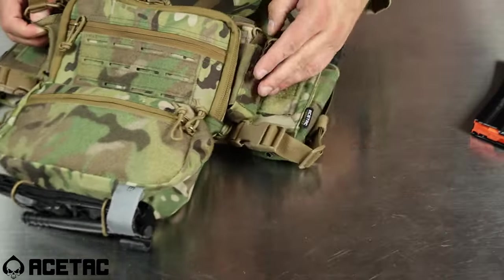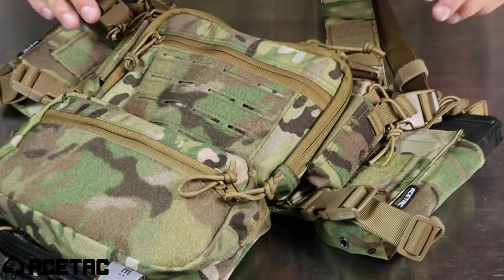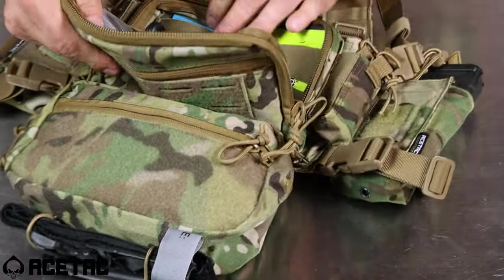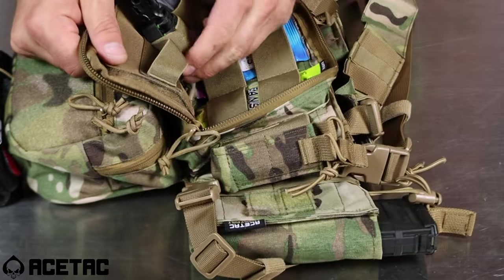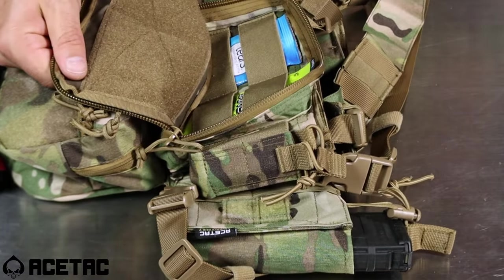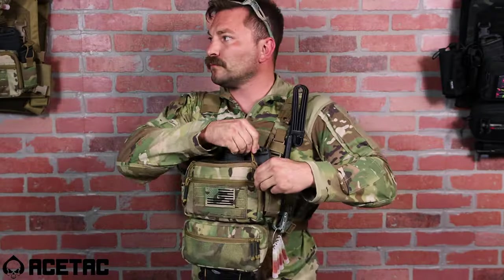You can also use these for Leathermans, multi-tools, flashlights, or other items that you need. Moving into the central compartment of the chest rig, you've got multiple areas with plenty of elasticity to place items of your liking. In the event you want to have a holster or something different on this side, you can remove it and access the Velcro to change the entire dynamic of your interior compartment.